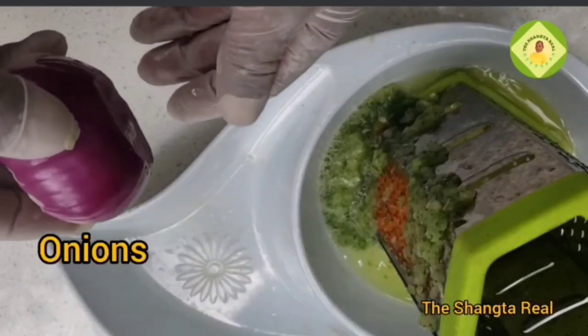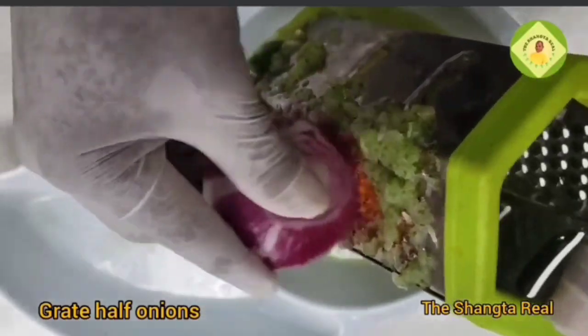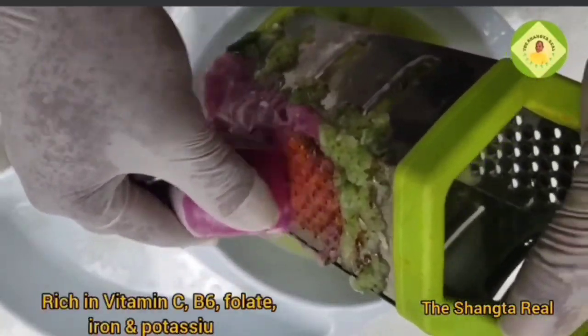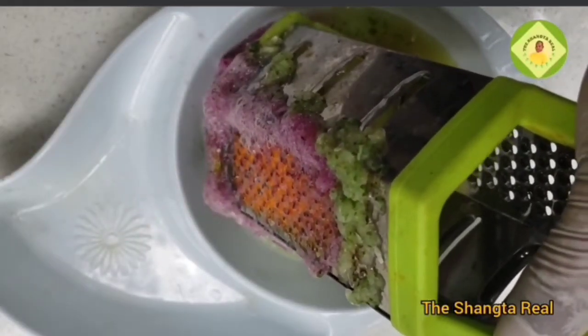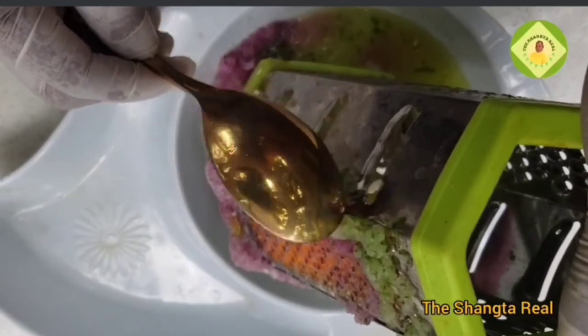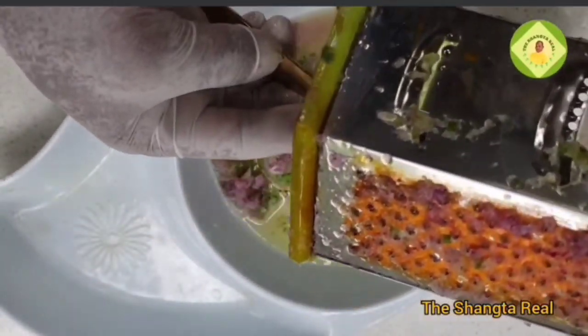The next thing we are going to add is onions. Get onions and grate half of them. Onions are rich in vitamin C, vitamin B, folate, iron, and potassium. After grating, use your spoon to remove it from the grater.